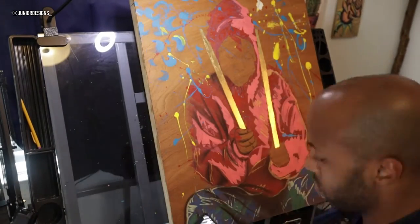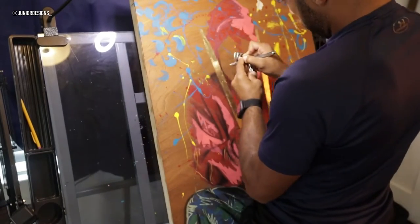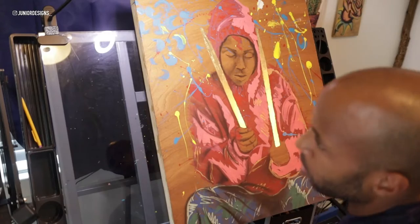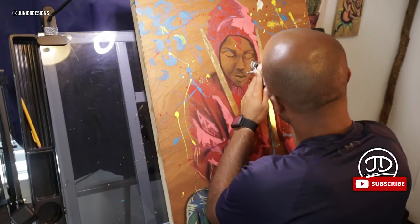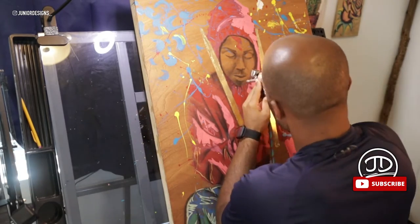My idea was basically to have some type of abstract form with the graffiti styles of the pens I used to use and all the other paints as well. I used a lot of Posca pens for this, which was something new that I actually bought specifically for this painting.